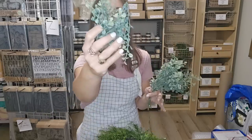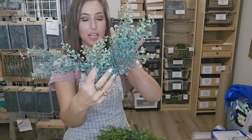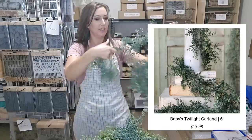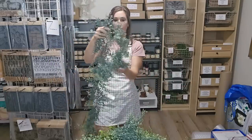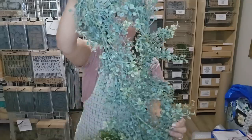So if you're doing a stack of books or you just need a little greenery to add to something, these are beautiful. I love these. So these are called Baby's Twilights, and I have them in the half sphere, in the pick, and I also got it in a garland. Look how pretty — I just thought this one was so vintage looking. It's the kind of stuff that I love to use when I'm staging. I had to get it in all three different kinds. So y'all definitely let me know what y'all like about the greenery, what y'all would like to see more of — I want to know all y'all's opinions.